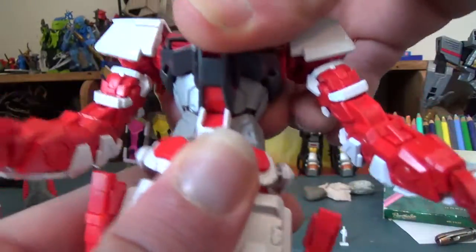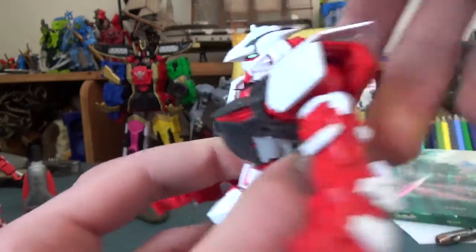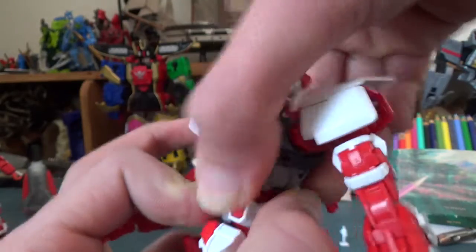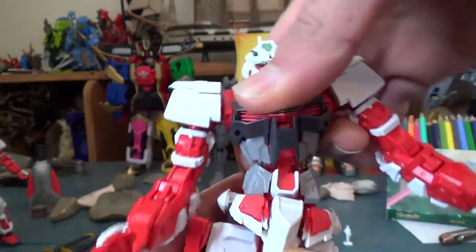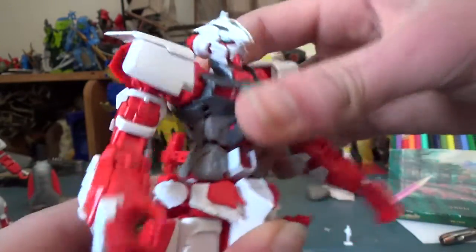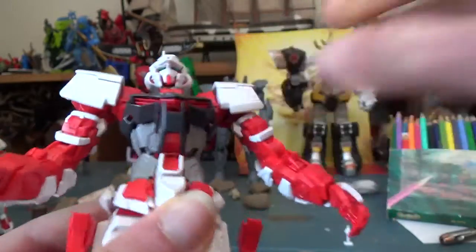The waist has some good articulation, and you can take it and separate it up. It does sometimes help to pull off a piece and separate it, even though it does come up — it just makes it a little easier to get it out and it goes a little farther. Even though there's a big ugly gap in his chest when extended, he can bend forward, bend back a bit, and do all sorts of crazy stuff.